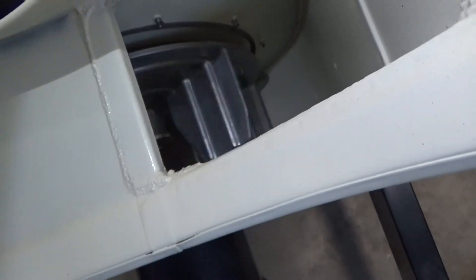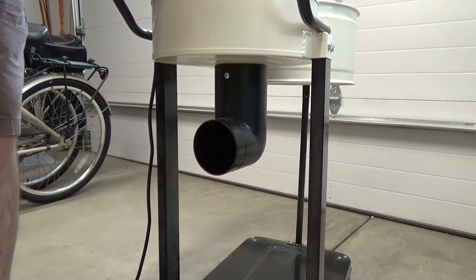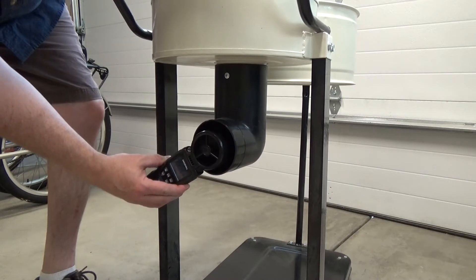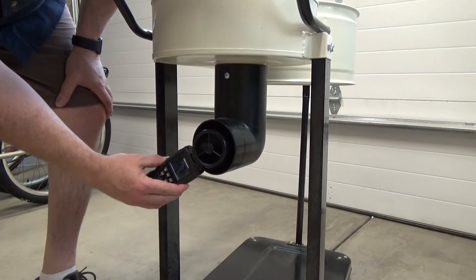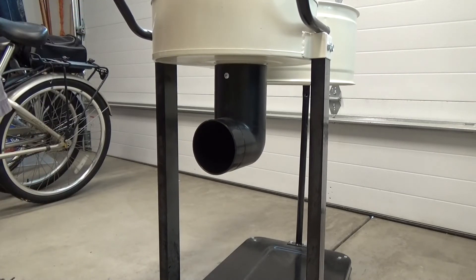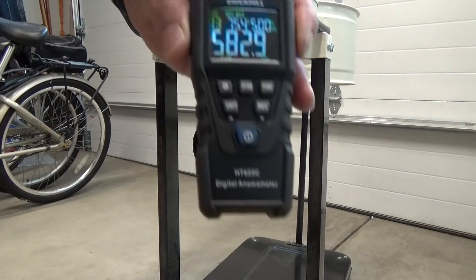Here's the dust collector stripped down and cleaned out. Since I have easy access, I go ahead and inspect the fan blower blades — they look in great shape. I test the dust collector both with the elbow and without the elbow. Strangely enough, with the elbow it produced higher CFM, so I'm only showing that value, which is about 583 cubic feet per minute.